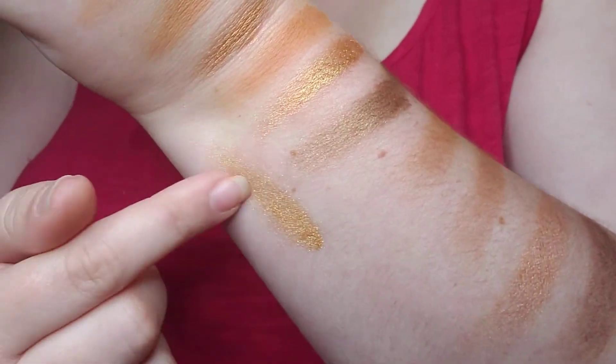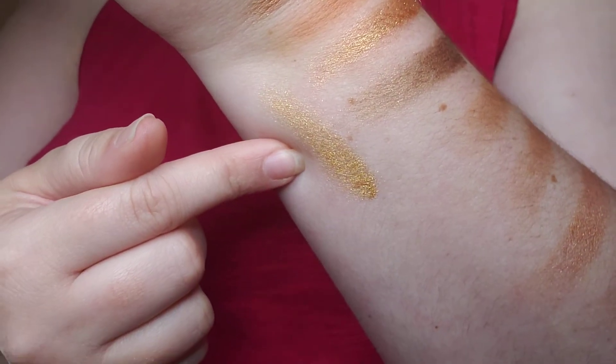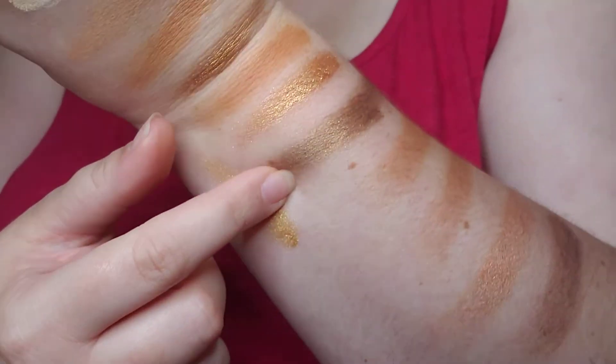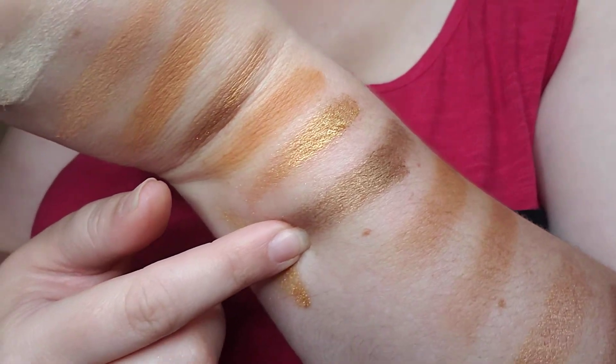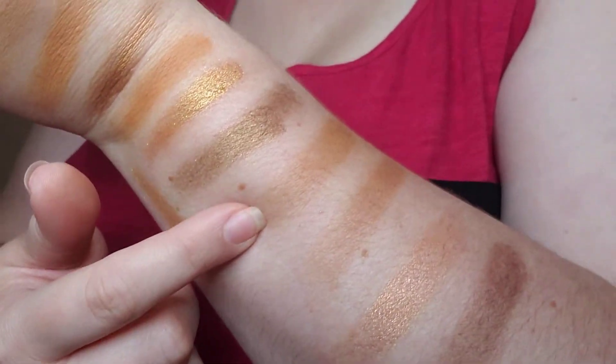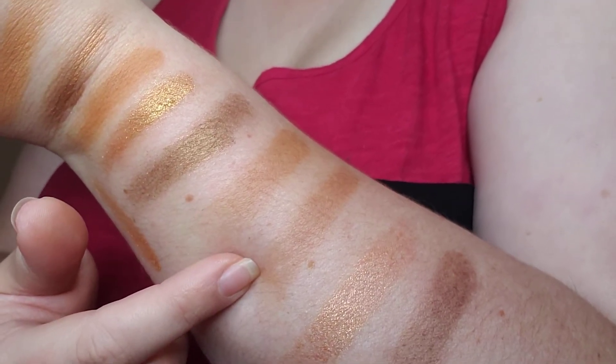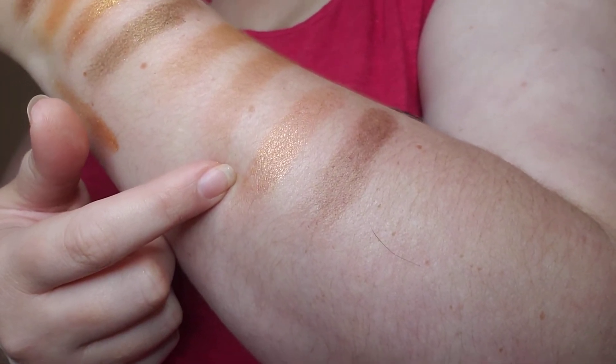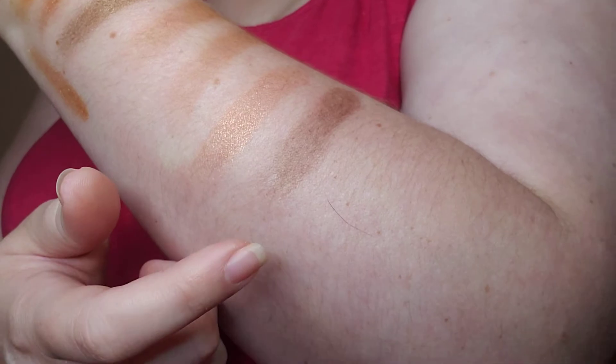Golden is the golden shade. You have honey, which is the more yellowy golden shimmer. You have the more grainy brown shimmer, which is queen. You have hive, drip, HBIC — which is more the brown shimmer — and sting, the chocolate brown. I did use this on my eyes today — every single shade except for the grainy shimmer, which is queen.